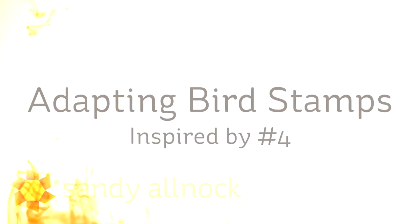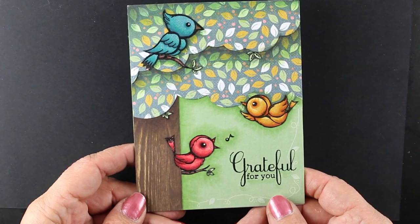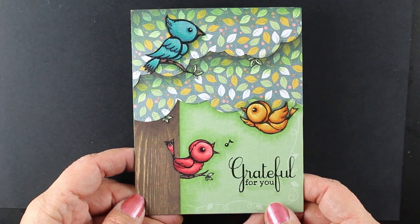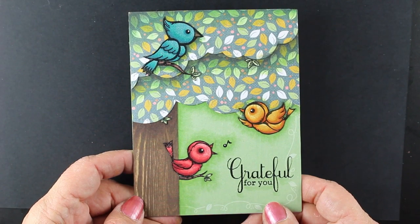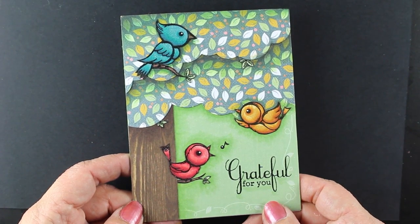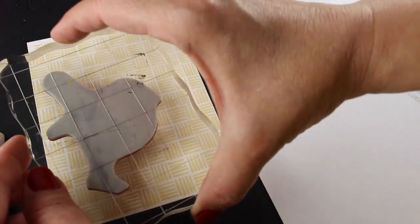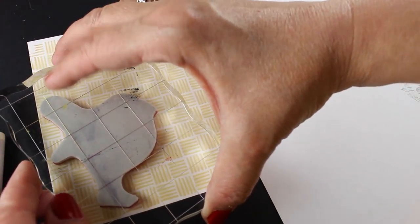Hi there, I'm Sandy Alnach, artist and paper crafter here on YouTube. I want to show you today how I adapt bird stamps and turn them into a different type of image. This is part of my Inspired By series — I was inspired by this card. I had asked for some bird cards to come in for this round, and this one by Denise was an adorable card. I made pattern papers in my last video that I'm going to be stamping on here, colored with Copic markers.